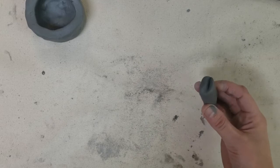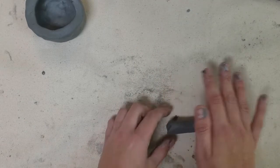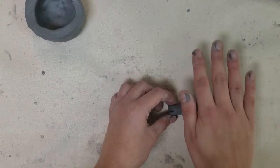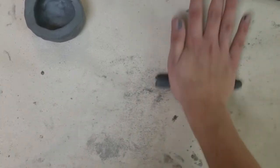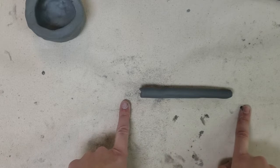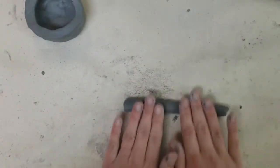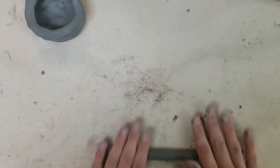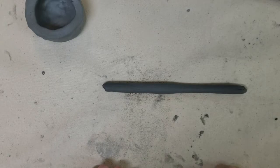If your coil feels like it has clunky flat spots and isn't perfectly round, that means you're applying too much pressure in one area. Just set the clay up tall and push it down slightly to round it back out, then continue rolling. Once your coil is too wide for one hand, bring in your other hand, fingertips to palm, rolling back and forth. Slowly move your hands outward as the coil grows longer.